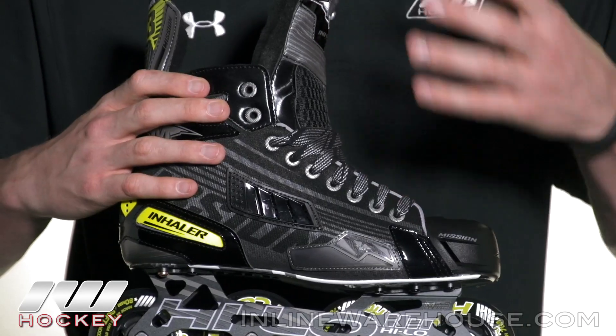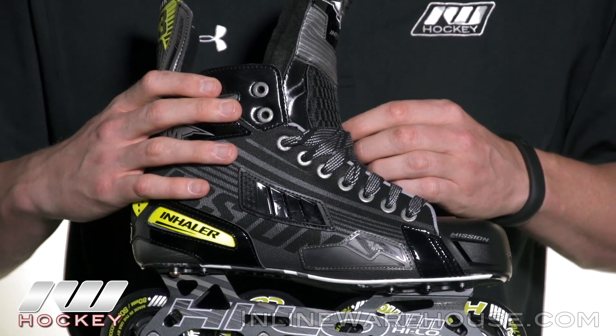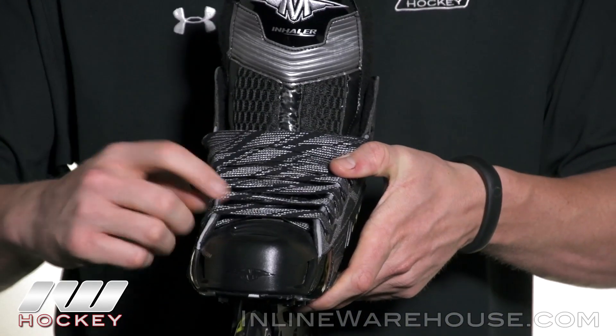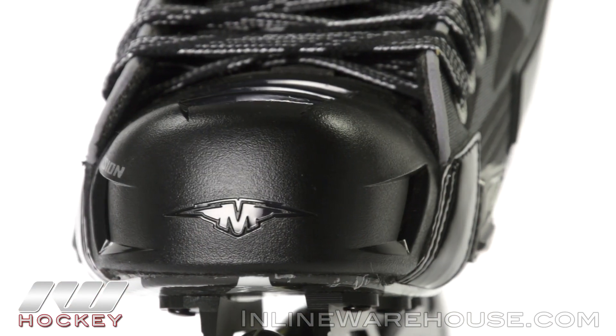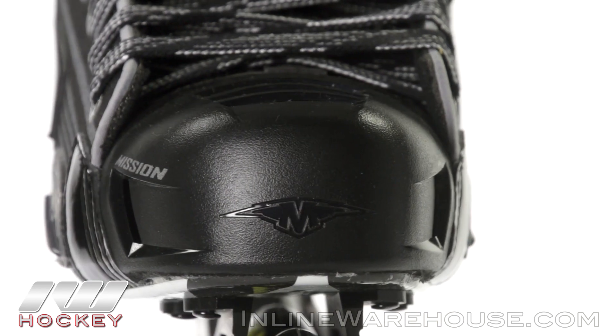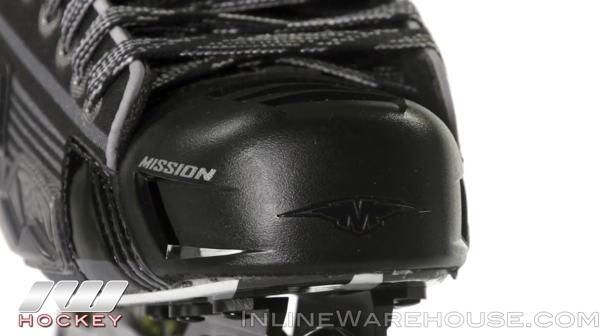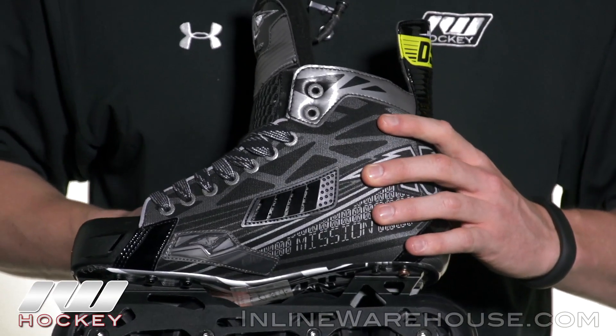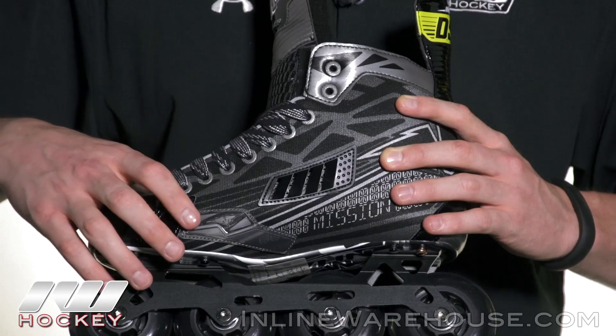To up the overall level of comfort, they went ahead and included their sick ventilation quarter package, which also has the ventilated toe cap up front. You got air vents on both sides as well as on top, which really helps to suck in cool air and keep your feet nice and dry. On the inside you can also see they include another vent there.